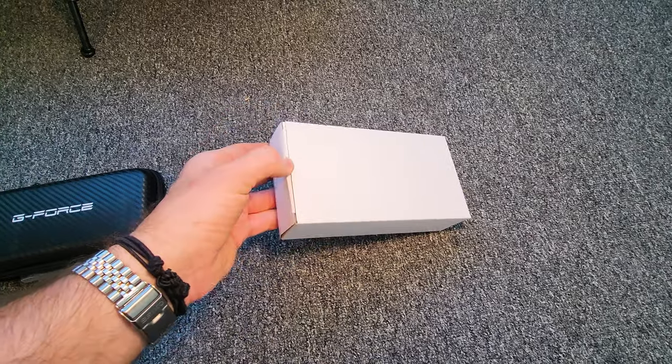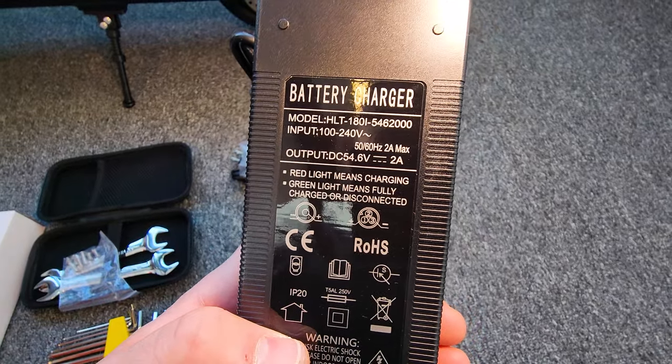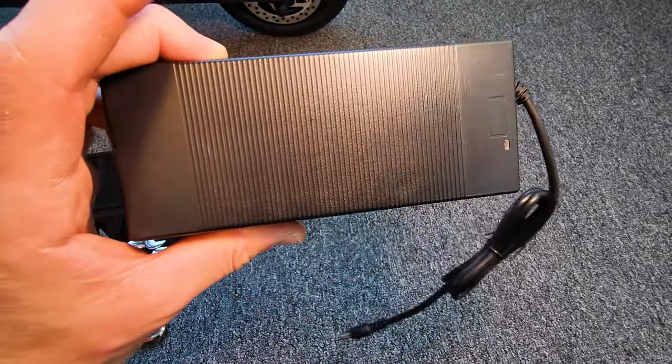Let's see how fast this thing is. The charger is 2 amps, 54.6 volts with a 48-volt system — a good charger.